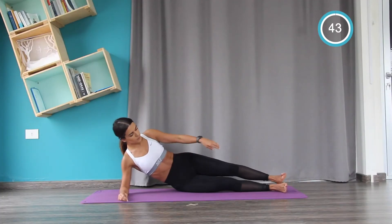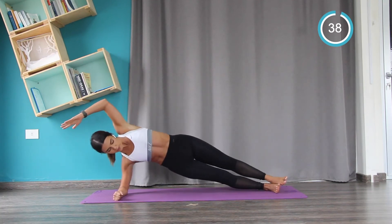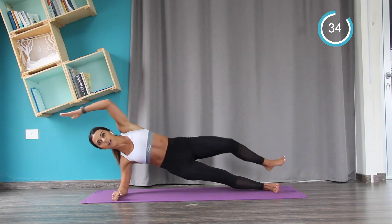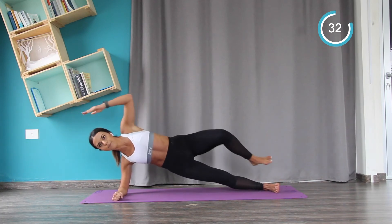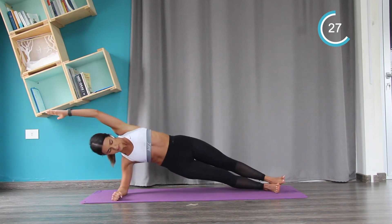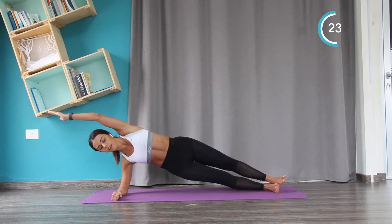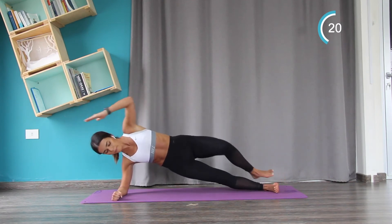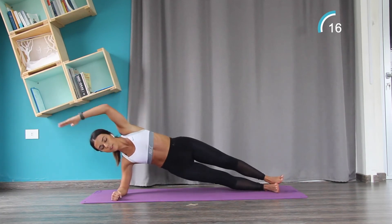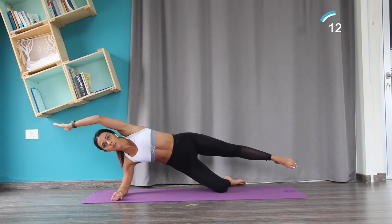Elbow, hips and toes in line. Hips up, and you crunch. Keep your hips high, chest up and proud, and hold here for a few seconds — a few more. The easy option: you can drop the knee on the floor and do this instead.